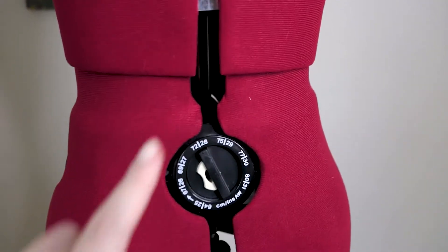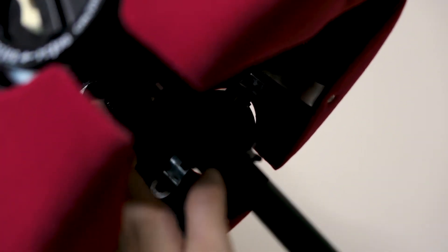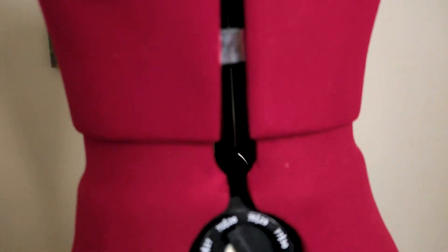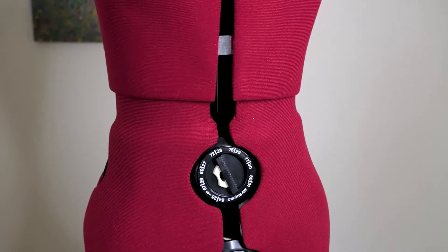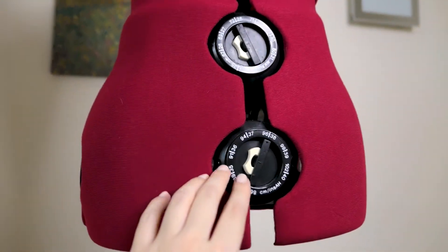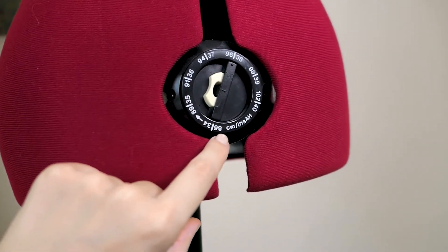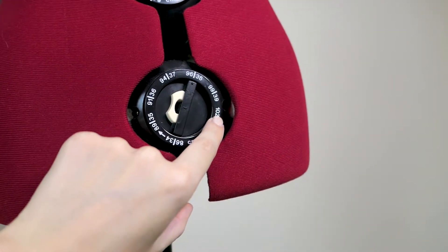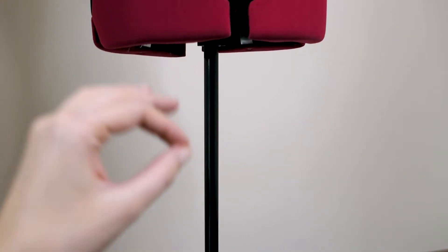The torso adjustment is made from the inside of the dress form. It's very easy to do but difficult to showcase on video, so I hope you'll trust my word. Moving to the hip area — there are four different rotational points where you can adjust the hip width from 86 centimeters to 102 centimeters. The stand also has adjustability in height so you can push it down or up to make the dress form higher or lower.